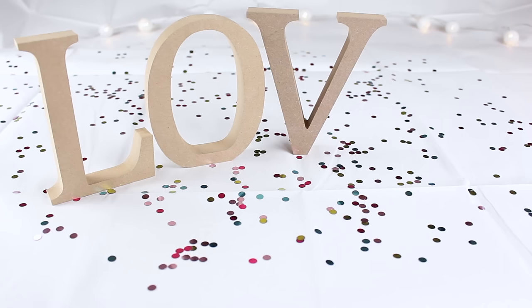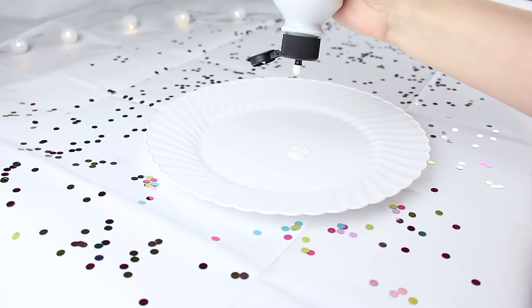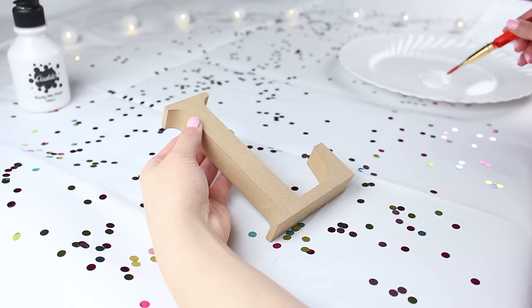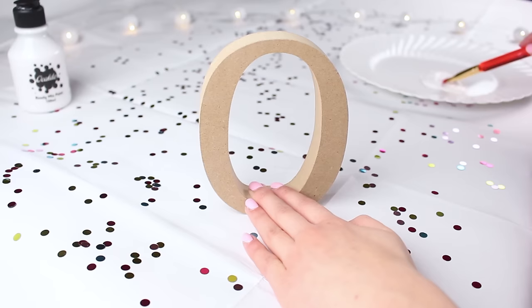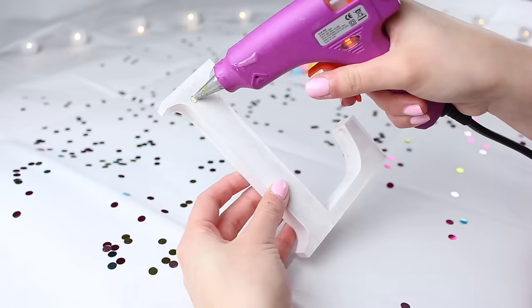For the next DIY you will need some wooden letters — I went for L-O-V-E to spell 'love' — some white paint, and some pom-poms in pastel colors. I started by squeezing out some white paint and painting the letters all over. It might need a couple of coats but just keep painting. I repeated that with all of the letters so they were completely covered and looked like white letters.